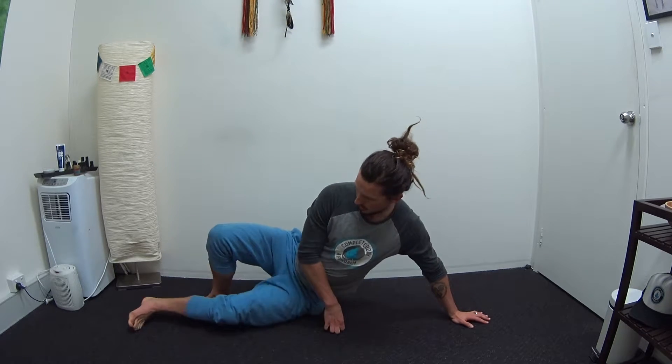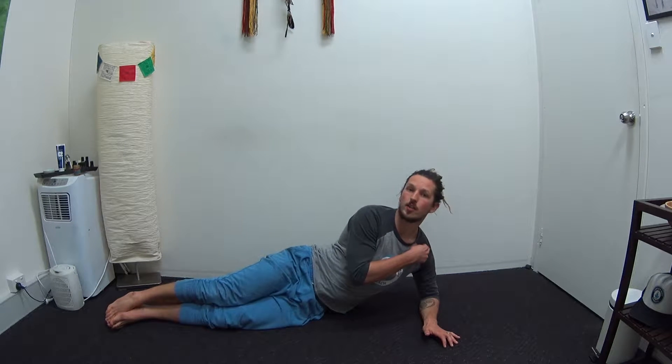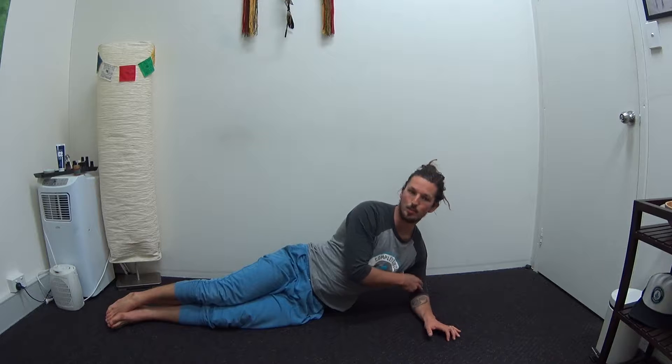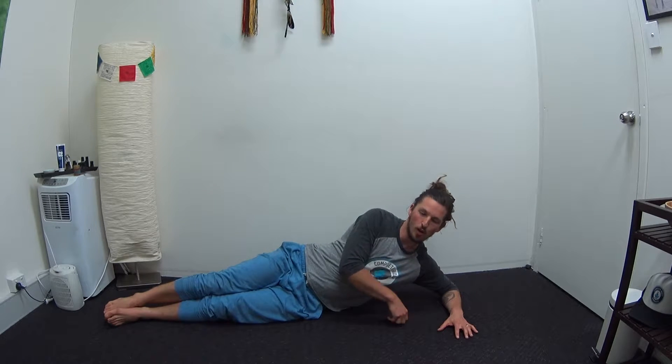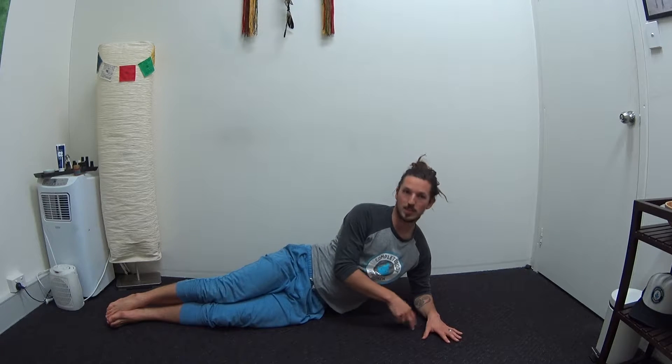To get started, extend yourself out and come to the side lying position. The elbow stays directly underneath your shoulder — it's really important you have that right placement. If it's too far out, it puts a lot of pressure through your shoulder. You want it stacked up in a nice straight line, with your palm flat on the floor.